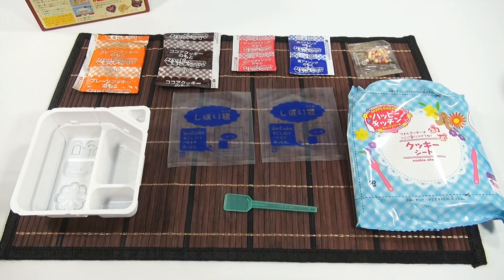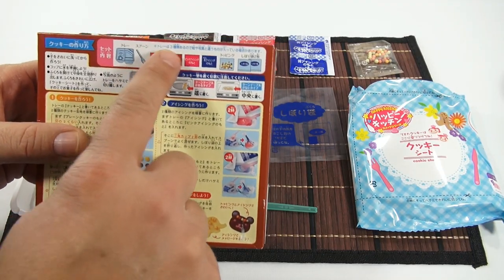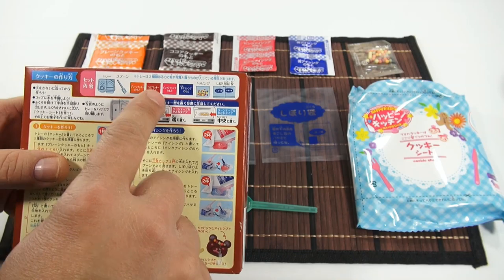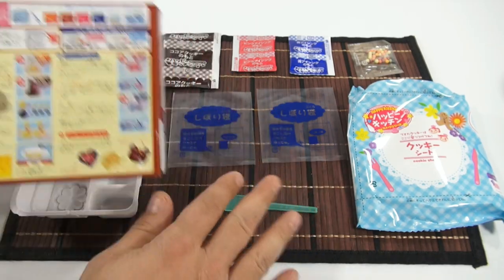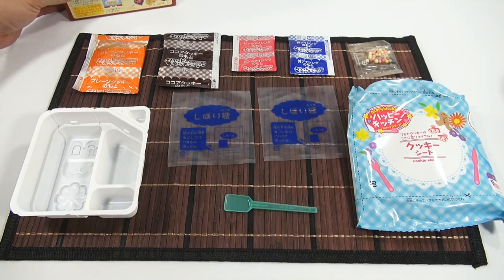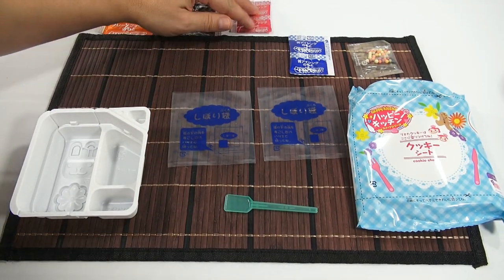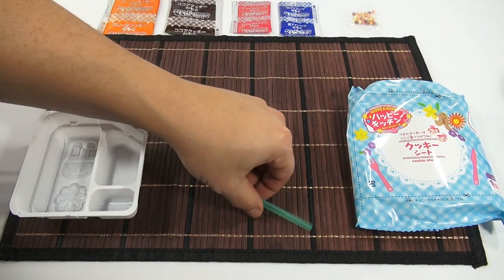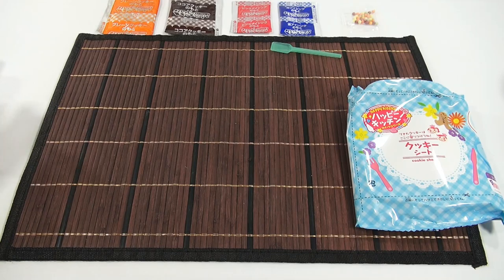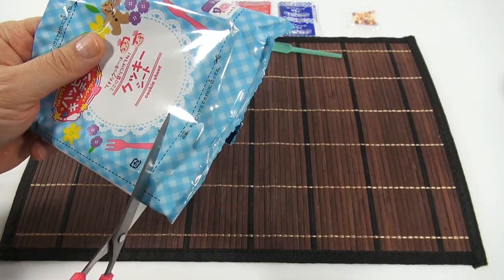Well, all organized and ready for you. I have the packets laid out just like they have at the top of the box — the orange, the brown, the pink, the blue, and then the little beads. And then I have my two pastry bags. So I can get started, not on the mixing part, but getting prepped with my tray. I can move all this stuff out of the way now.